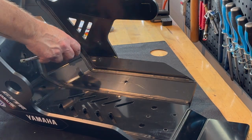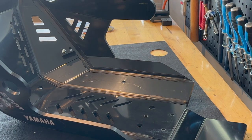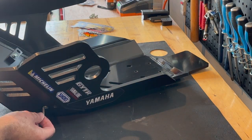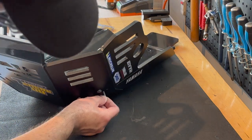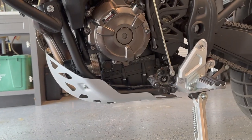First, you need to install mounting blocks on the back side of the skid plate. These mounting blocks allow the skid plate to marry directly up to the factory mounting bolts.